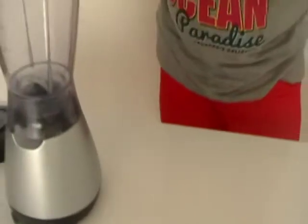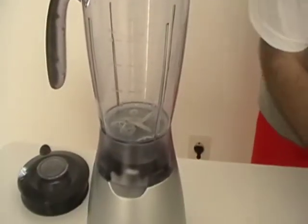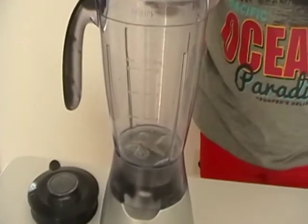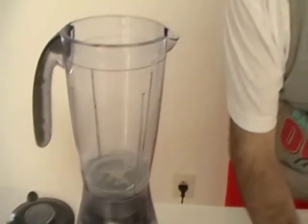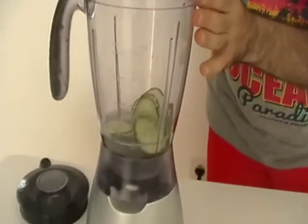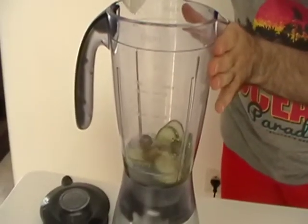First, put the lemon juice inside the shaker, put the vodka inside the shaker, put the cucumber slices inside the shaker, and the jalapeno inside the shaker.